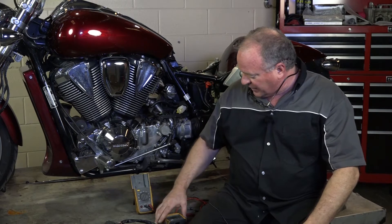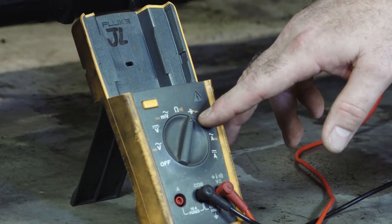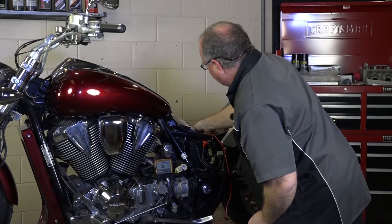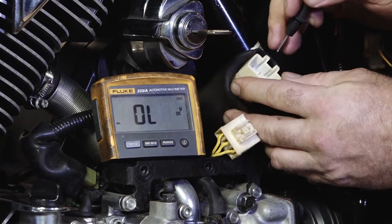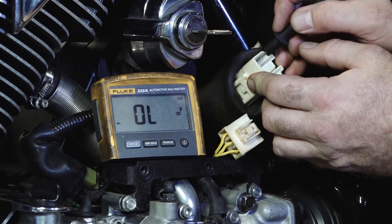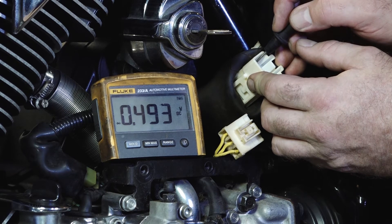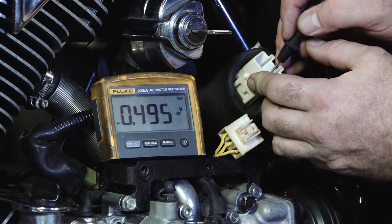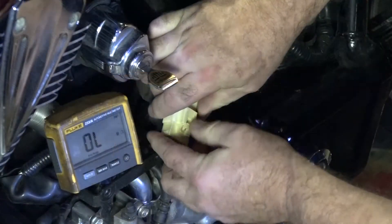We're going to set our meter to diode mode and we're going to forward bias them. When we do that, we should read about 0.5 volts. Take your positive lead and put it on the negative of the battery, then go to each one of these wires — after I've unplugged it coming from the stator — and it should read around 0.5 volts. Readings: 0.93, 0.95, 0.92. So that's telling me that the diodes are good inside of the regulator rectifier on the motorcycle.